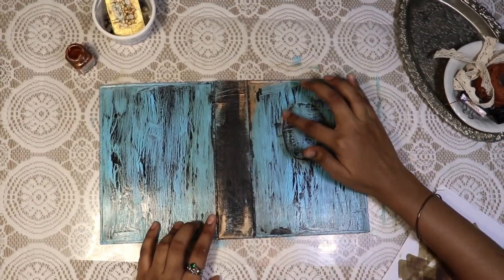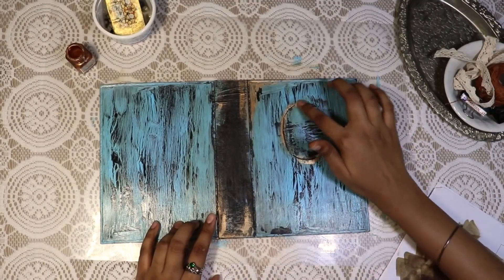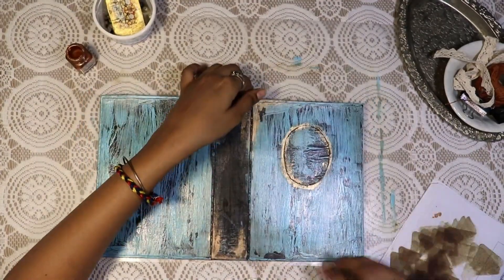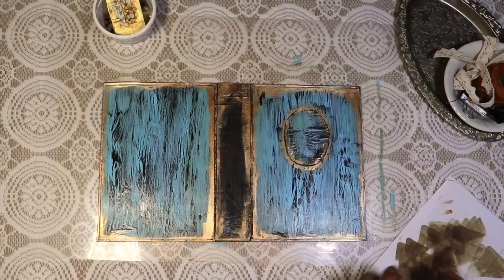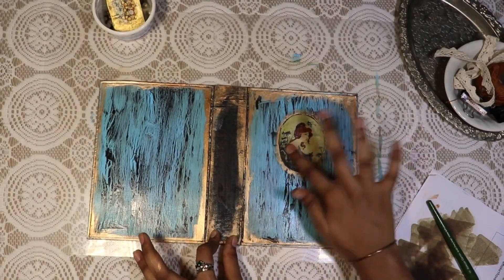Now with the help of a copper metallic color I'm just going around the corners and edges of the cover. You can also use an art wax, but these metallic paints make it quicker and easier. Next I stuck down the image and also gave a coat of mod podge for the gloss finish.